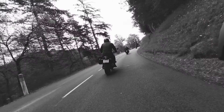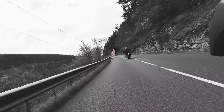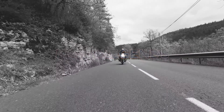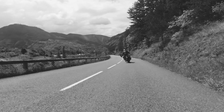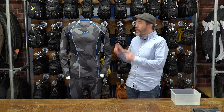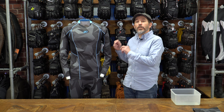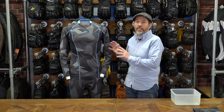Hi there, this is Chris Chaplin the Cat from Motor Legends, here today to talk to you about some rather special and very technical base layers from our American friends at Klim. It's called the Aggressor Cool Minus 1.0. This is the Klim Aggressor Cool Minus 1.0 base layer set.